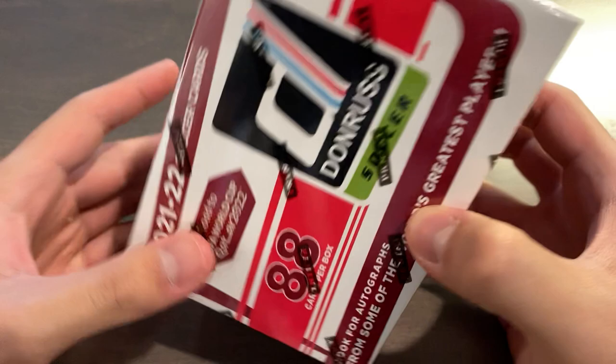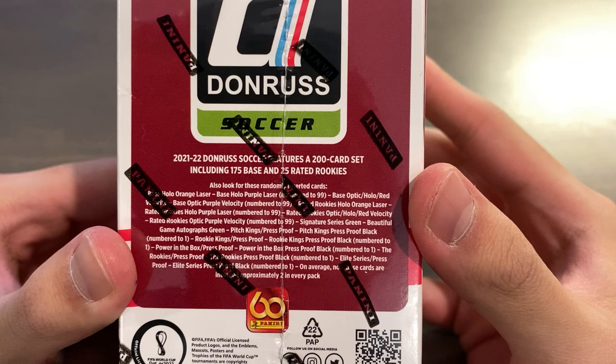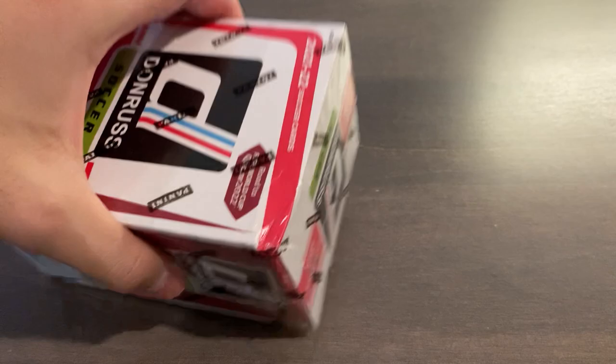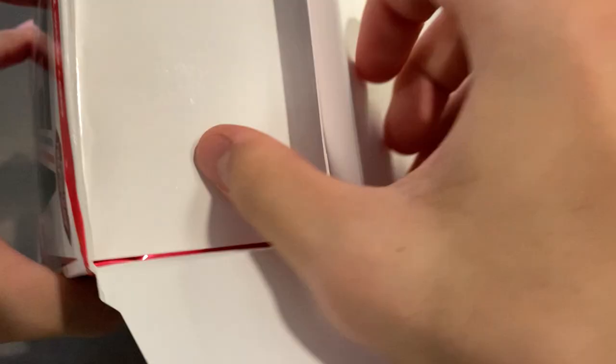This follows the same retail format as the 2018-19 Donruss soccer retail product, with 11 packs of 8 cards each per box. You can get autographs in here, and you can get one-of-one insert black press-proof parallels for the insert sets. The autographs you can get are exclusively green — you don't get base autos, so that's how you know they are at retail. I've opened up one hobby box of 2015 Donruss soccer about six years ago, and that's about it in terms of my experience with Donruss.